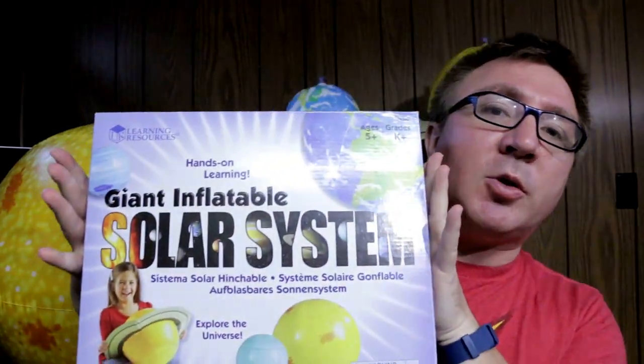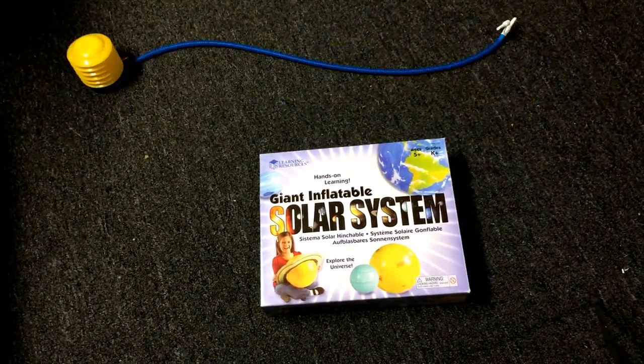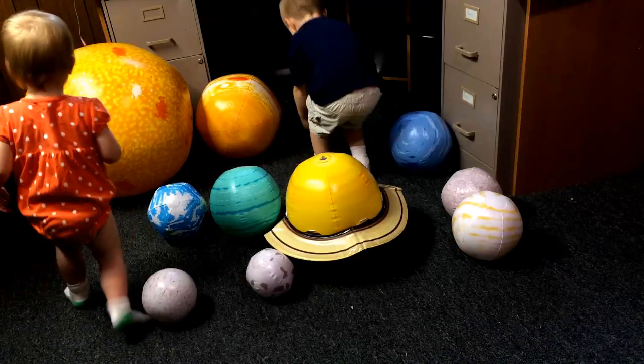Today we're going to review the giant inflatable solar system! Here are the planets, fully inflated. As you can see they're well constructed and very fun because they're balls.